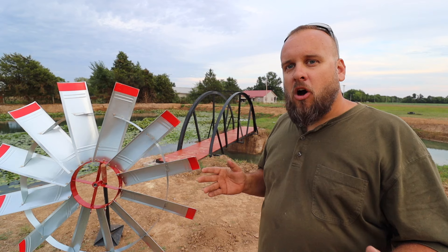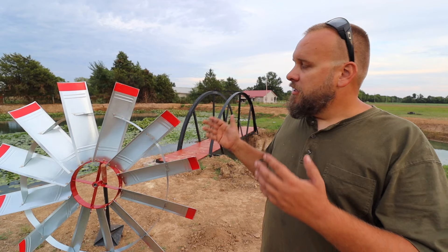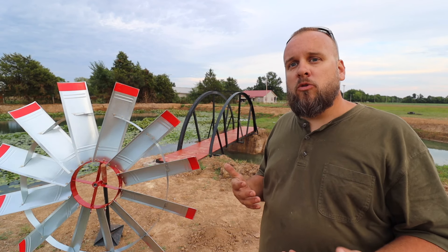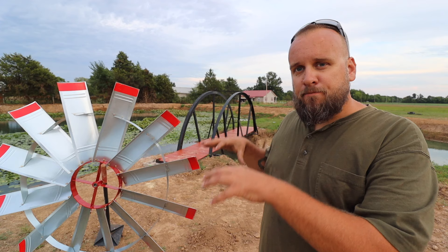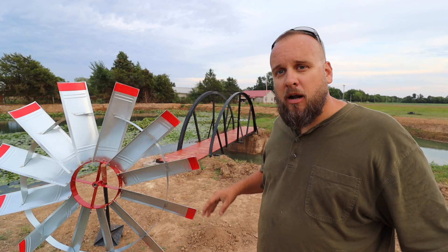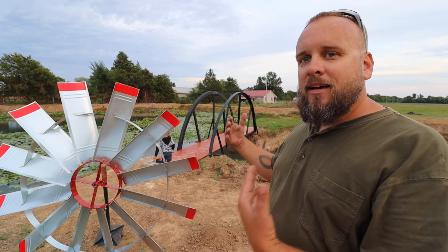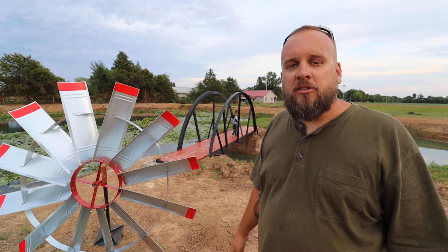I think this windmill is going to look awesome out on that island, but that's not really the reason I wanted it. The main purpose is that it aerates your pond, which has tremendous benefits for the overall health of the pond. It oxygenates the water, which is good for the fish and plants. It helps keep algae growth under control, keeps muck, silt, and debris from settling thick on the bottom, and helps keep the ecosystem balanced.